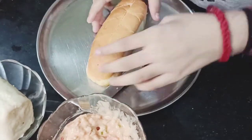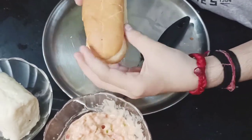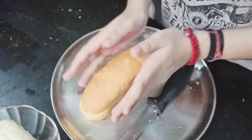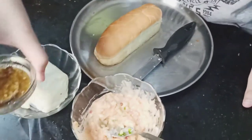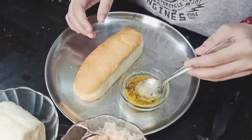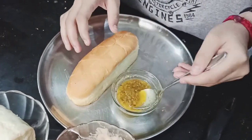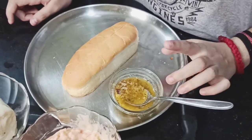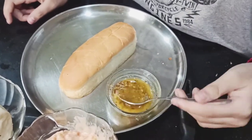Now we will add the stuffing. Before we add it, we prepare butter with oregano and chili flakes — 1 spoon of butter, chili flakes, and 2 spoons of butter.